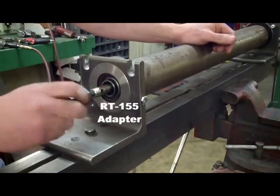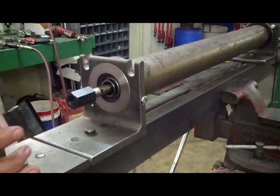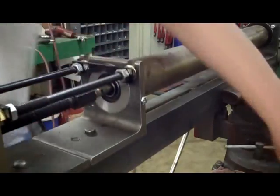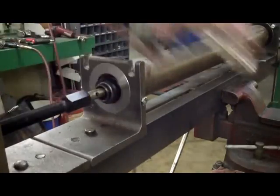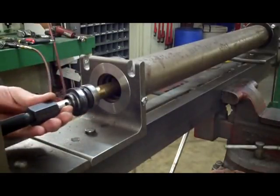Thread on the RT-155 adapter. Make certain the puller bridge is locked down. Thread in the jacking screw. Drop in the standoff, and begin ratcheting the jacking screw, which will pull out the bearings and seals much easier than using a hammer. Using other methods also increases the risk of the end caps coming off.